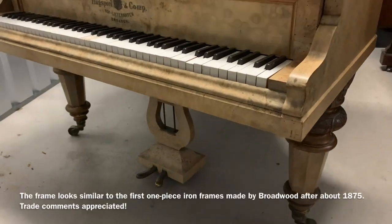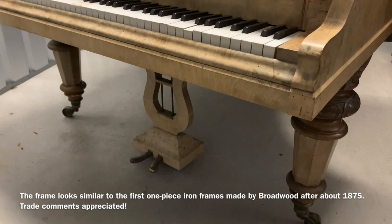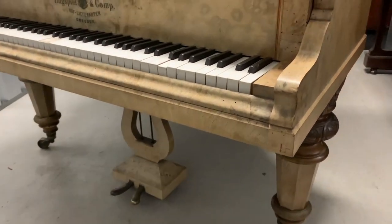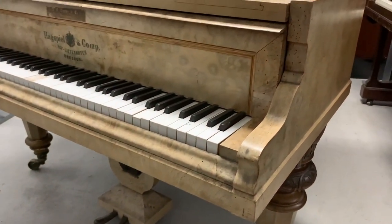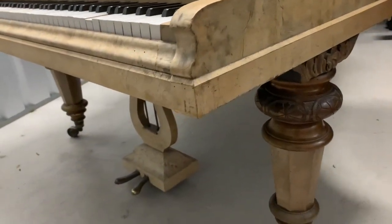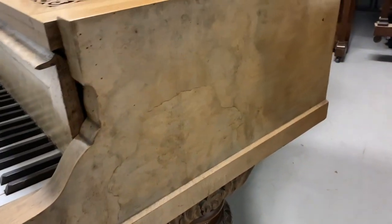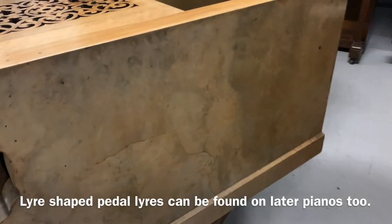It's got a full iron frame so that probably means it's after 1870. Just looking at the casework, you can see it's a well-built piano and beautifully designed. Typical lyre-shaped pedals of that time, so they would go right up to certainly 1875, 1880 I think.